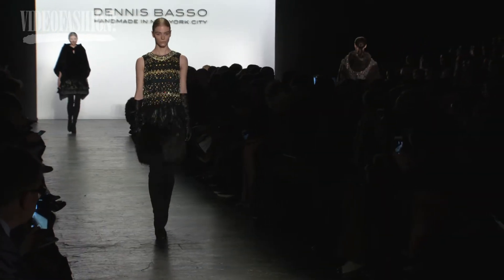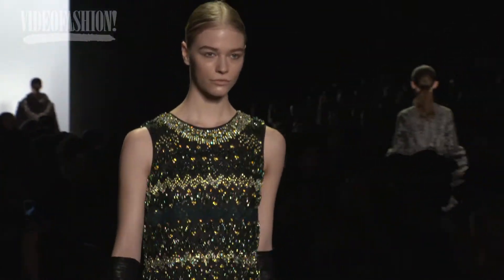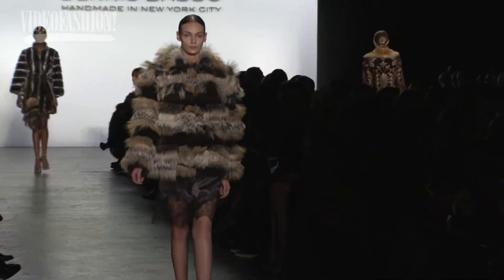The inspiration is really untamed luxury. It's about women wearing magnificent clothes, gowns, furs, jeweled, in sort of an untamed, wild way. If you looked at the furs, they have a natural sense to them.